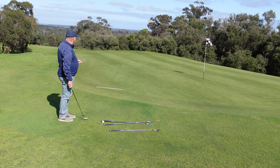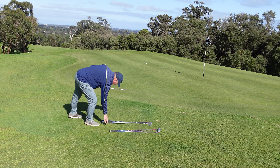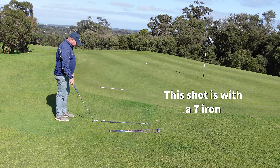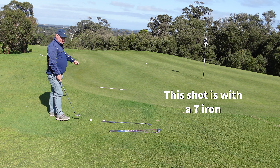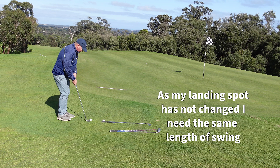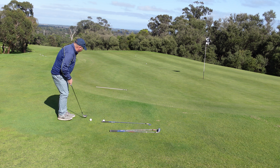That one landed a little bit further and the ball has rolled on a little bit further. Now I'm going to hit a seven iron. Once again, my landing area is roughly the same, therefore my length of swing should roughly be the same. The only thing that's changed is the club.